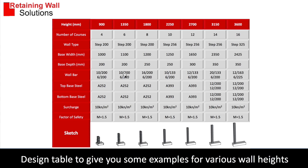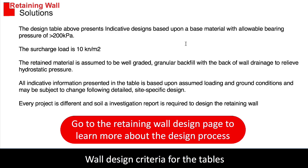For example, 16 is a 16mm bar at 200 centres, a 6mm bar at 200 centres, and these are mesh sizes. For the design we've allowed a ground pressure of 200 kilopascals and a surcharge of 10 kilonewtons. Every project is different — every retaining wall needs to be designed properly, so please go and study the design page and watch the video to learn more about the design process. It's really important.